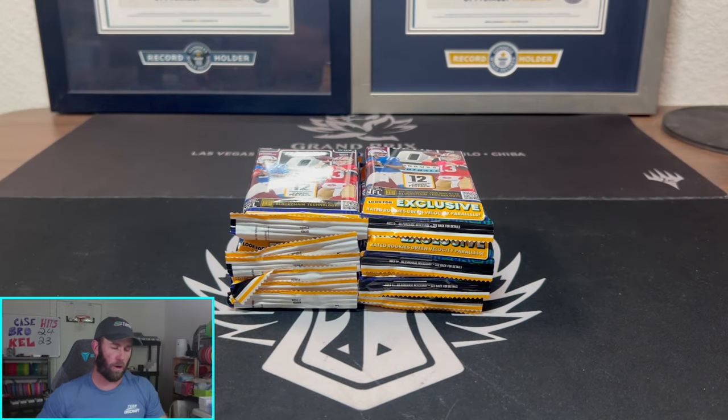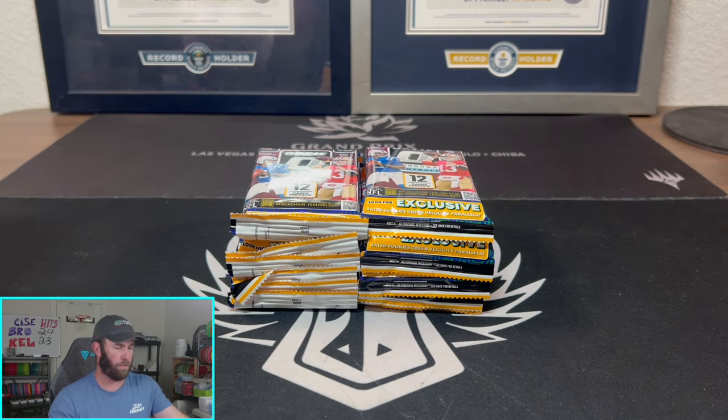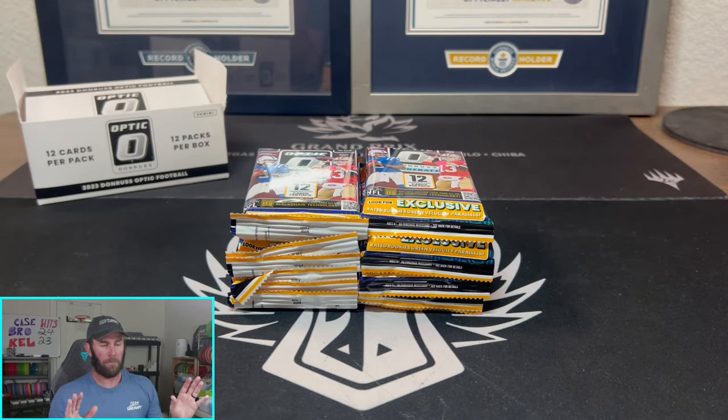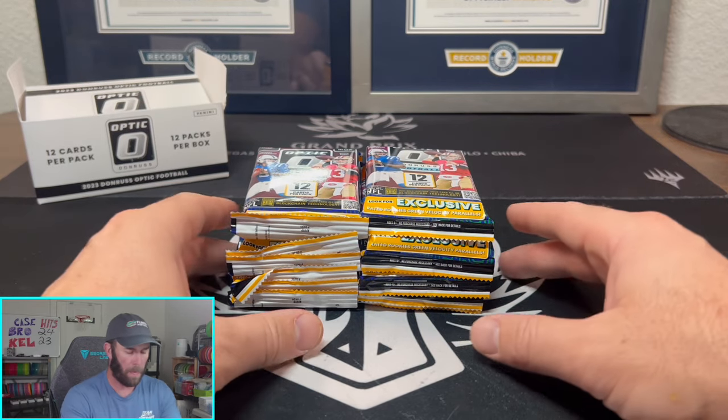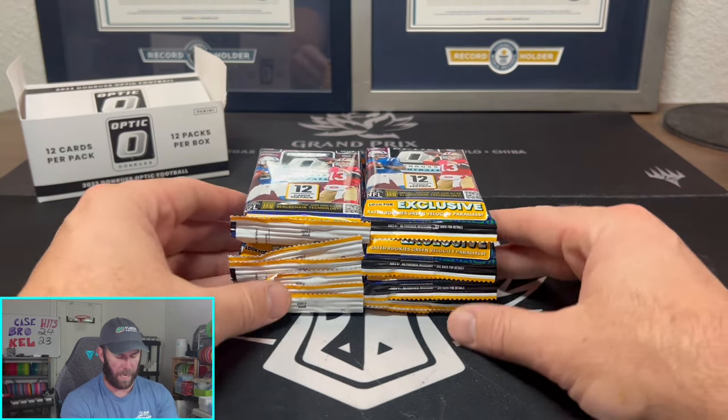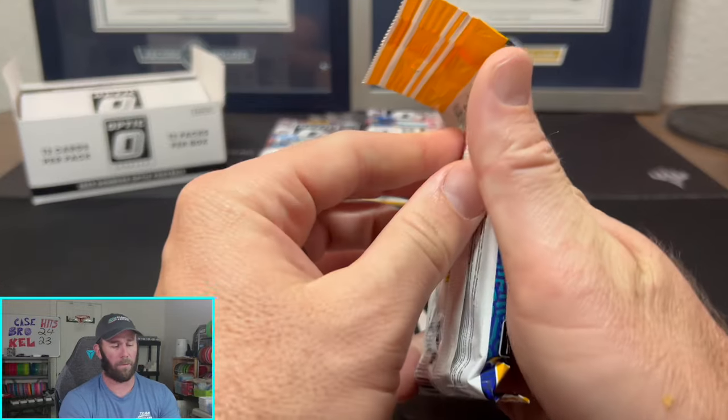I have yet to do so. I've probably ripped — we did a video where we ripped these exclusively as individuals, not in an actual retail box. And I want to say I ripped like 37 of them and didn't pull a single downtown. So haven't done it. Can we do it today? That is definitely the goal.